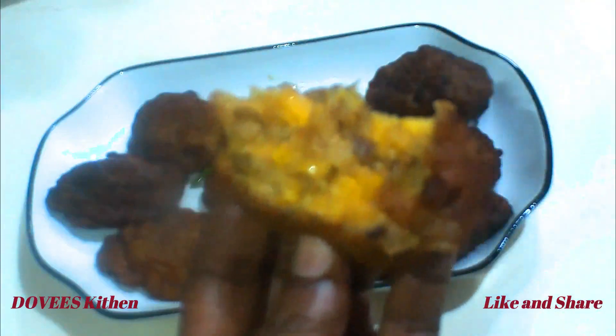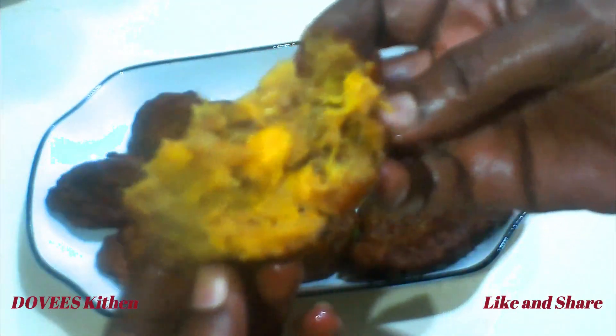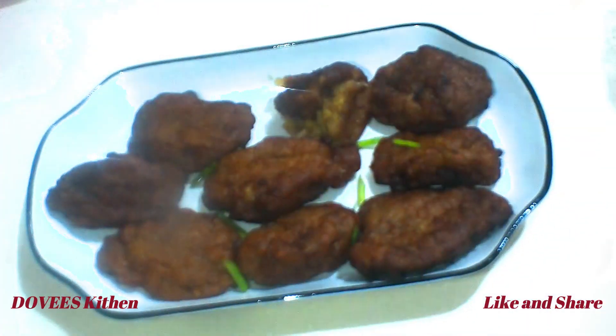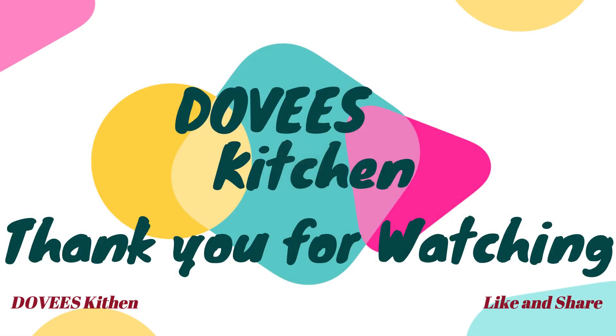Look at it, it's so delicious! Don't throw your ripened plantain away again — make kaklo or plantain fritters with it. Thanks so much for watching, bye!